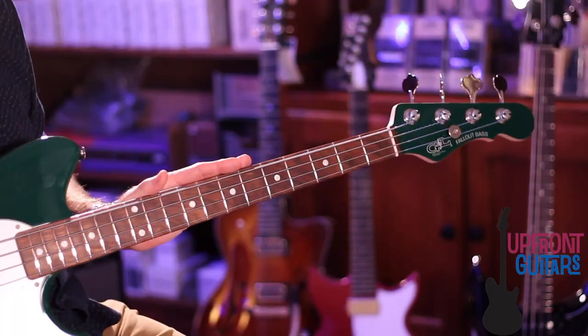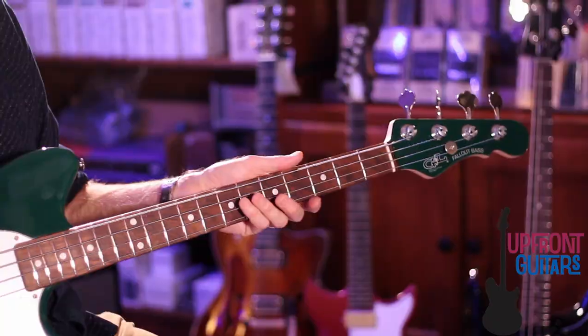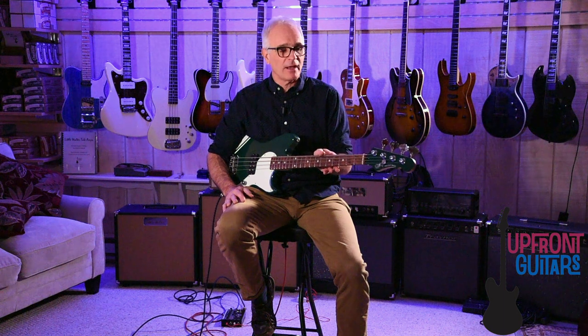So that's the G&L Fallout Bass. Some of you may ask, why play a short scale bass? Well, there's a lot of compelling reasons. First of all, it's lighter, more comfortable, so easy on your back for those long gigs. The shorter string length gives you lower string tension, so it's easy on the fingers, easier to fret, and it's more comfortable for guitar players who are transitioning to the bass or just people with smaller hands. The smaller size means it's easier to transport, and it's very giggable and great to grab with just one hand, and off you go.